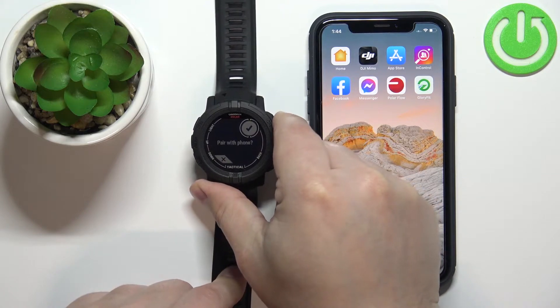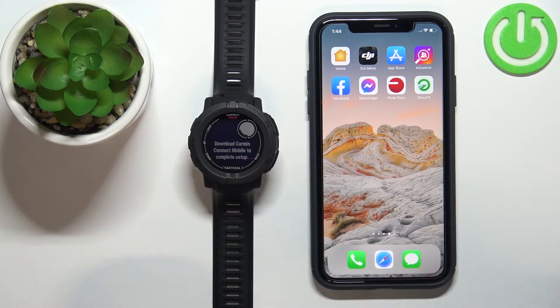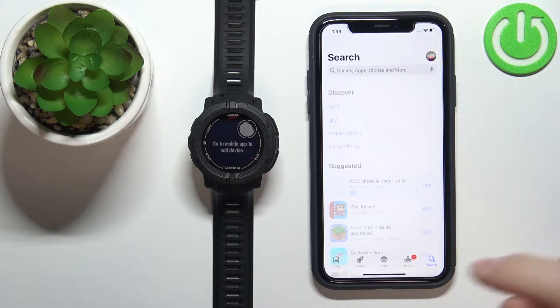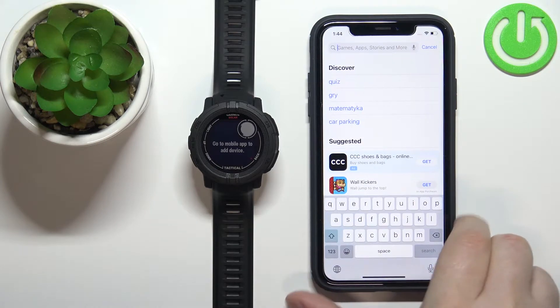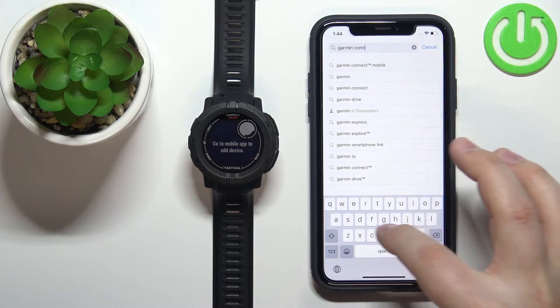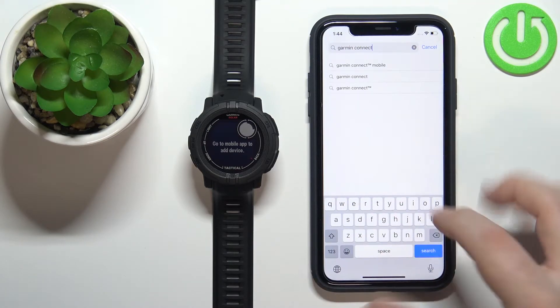Press GPS and the watch will prompt you to download and install the Garmin Connect application on your iPhone. Open the App Store, tap on the search icon, then tap on the search bar and type in Garmin Connect.